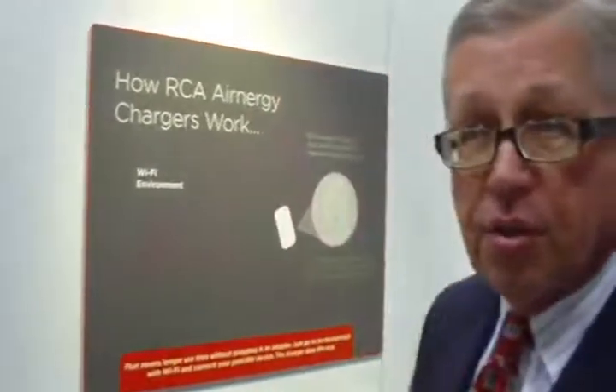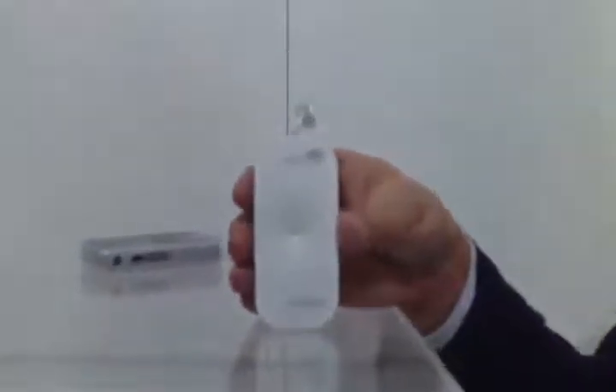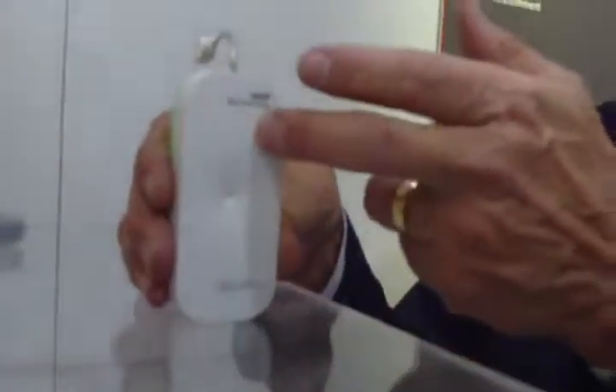The energy harvesting battery takes free energy available through Wi-Fi hotspots. It uses a tuned antenna for 2.4 GHz and sends the antenna signal into a box — about this size — that contains electronic circuitry which takes the antenna signal and converts it to DC power.